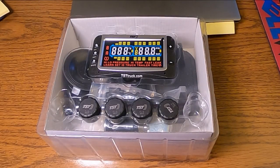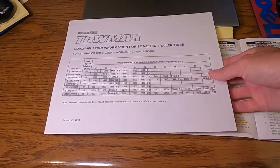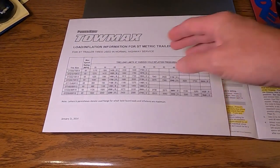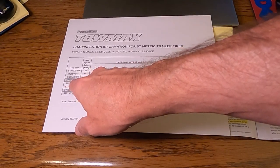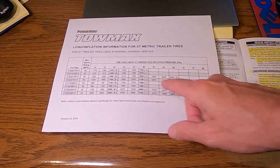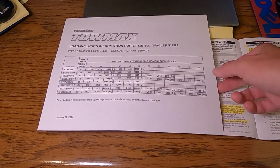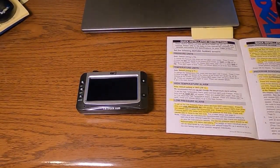To make things a little easier I came inside. Before you go messing with the tire pressure monitor, you're going to want to look up the specs for your individual tire. For my tires, which are ST225/75R15, I'm going to need to have 65 PSI.